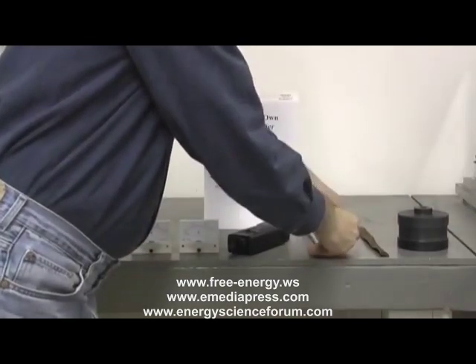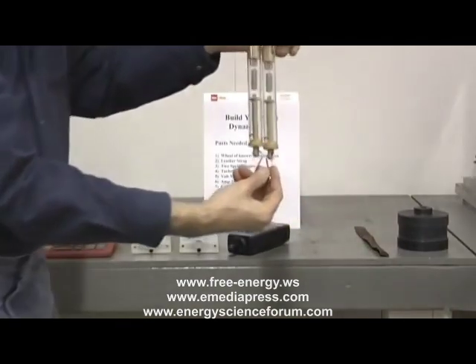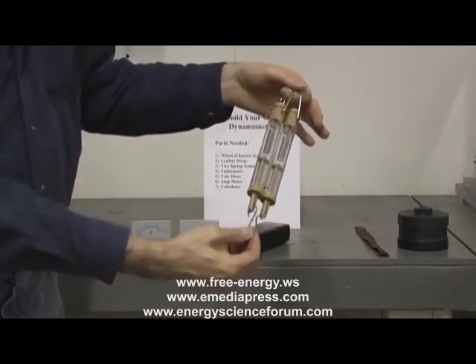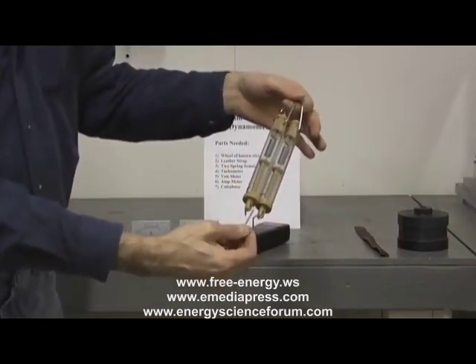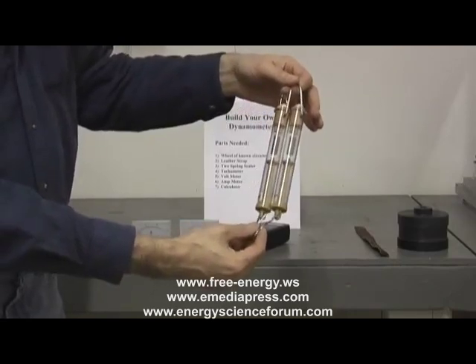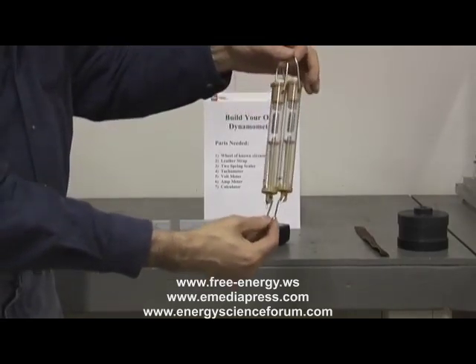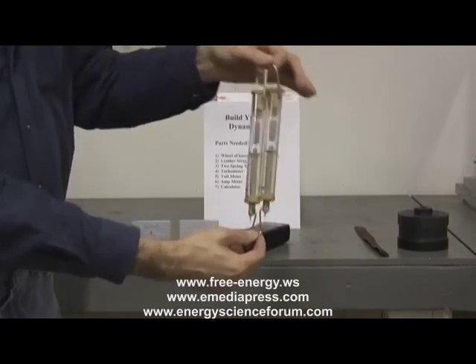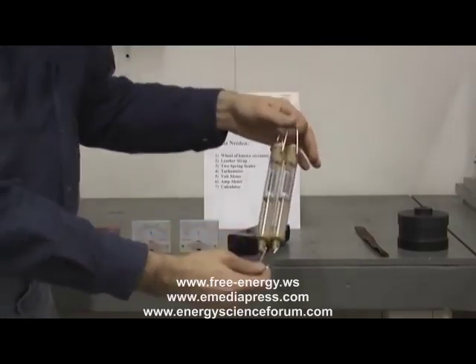The next thing you need are two spring scales. These are small calibrated spring scales that you can buy at Edmund Scientific or a number of other scientific supply stores. They are adjustable so that you can get them to be relatively accurate.